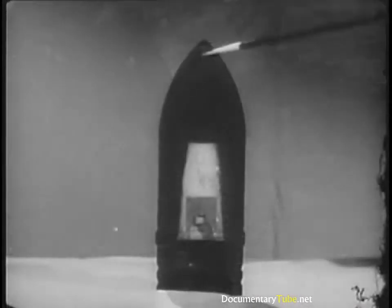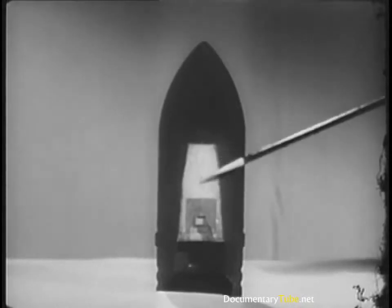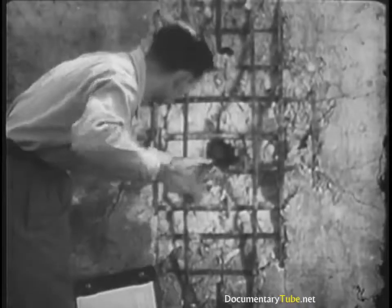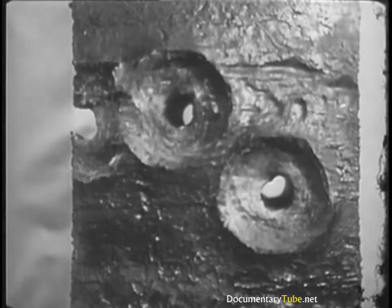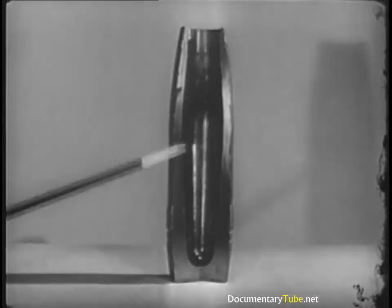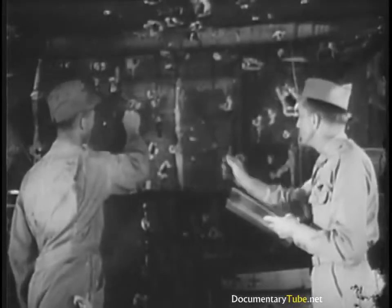If penetration is the important thing, we can use a high velocity projectile with a tough nose and little or no explosive. This sort of projectile will penetrate wood, stone, and up to several inches of steel. By using certain proportions between the weight of the explosive and the thickness of the projectile, we can get fragmentation. A projectile or bomb breaks up into hundreds of flying fragments. They penetrate like bullets but leave more jagged, irregular holes. Fragments from bursting shells can do severe damage to personnel and to light structures, such as aircraft.